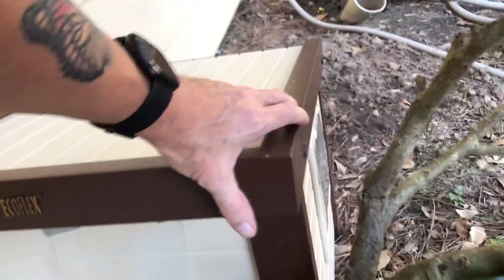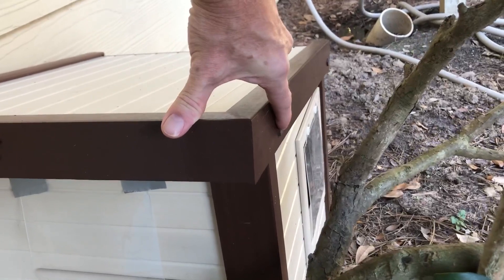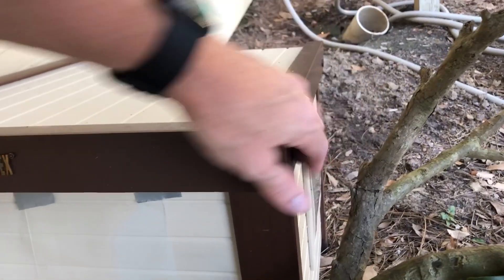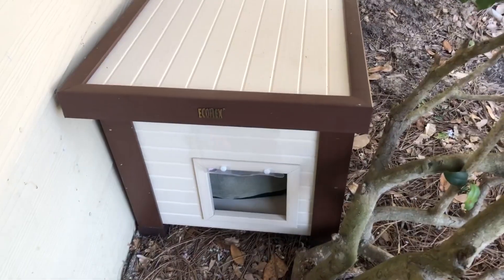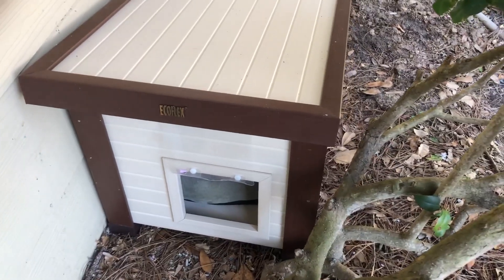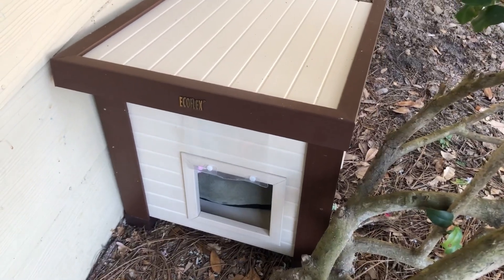You can see the little thumb screws there that hold it together — they were easy to put together, and it comes with a little tool for tightening them. Really simple construction and easy to put together. If you're looking to shelter an outdoor cat or something, we really recommend it. Good product — have a great day and take care!